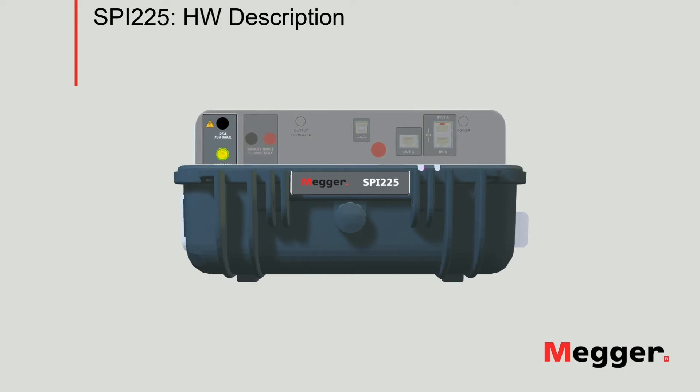Let's look at the output connections. The unit has three tabs, starting on the front panel with the 25A tab at a maximum voltage of 70V.